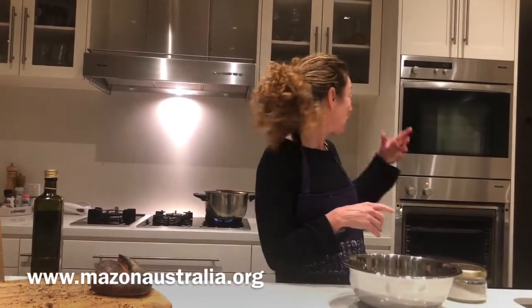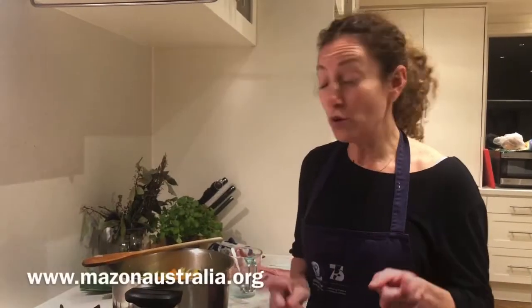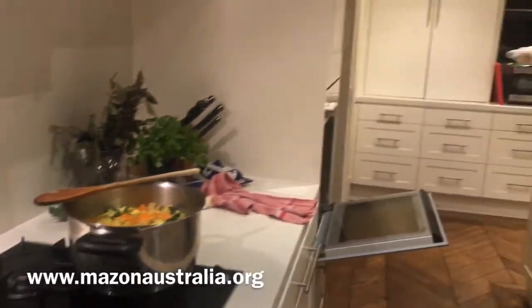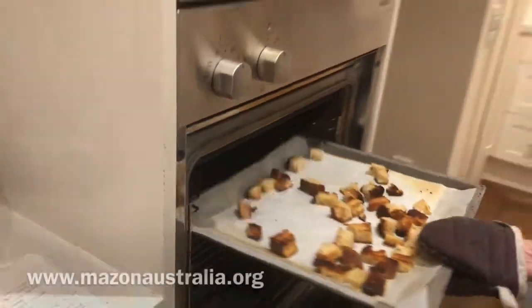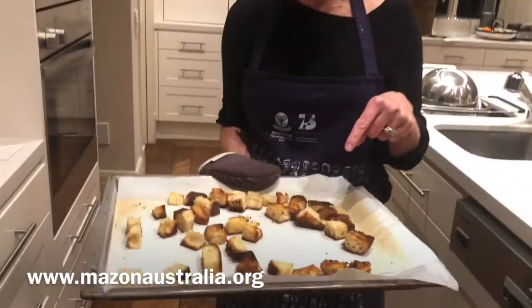In about 10 minutes you'll have the perfect accompaniment for your soup. It's been 4 minutes — have a look how much water there already is in here. I may just add a little bit more just to make sure it's all covered. The croutons are ready — they look amazing, really crunchy and yummy. The only problem is waiting for the soup and not eating them all now.